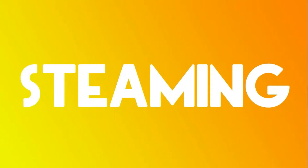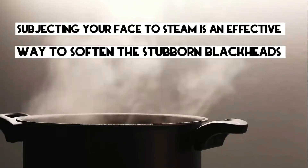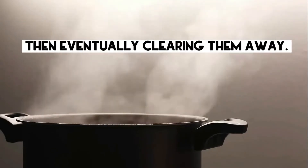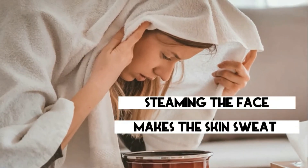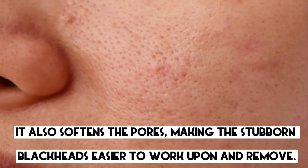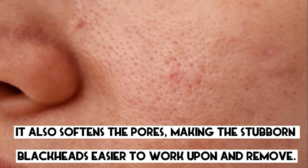3. Steaming. Subjecting your face to steam is an effective way to soften stubborn blackheads and eventually clearing them away. Steaming the face makes the skin sweat, which in turn helps to clear out toxins from within. It also softens the pores, making stubborn blackheads easier to work upon and remove.